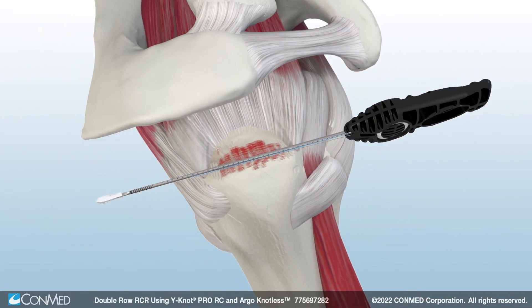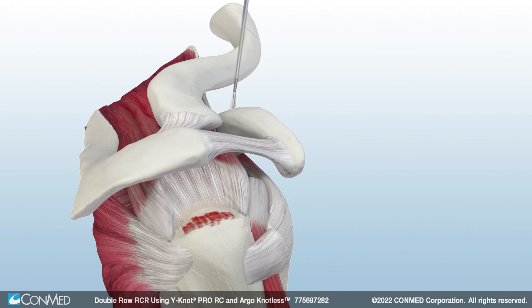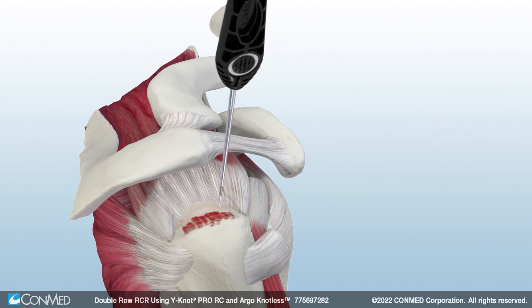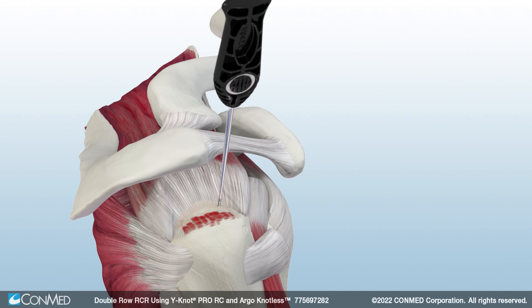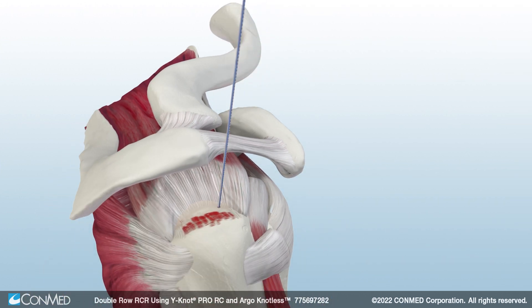To begin, insert the Y-Knot Pro RC with Hi-Fi Ribbon at the anterior insertion site of the footprint. Mallet the self-punching anchor into bone until, at the very least, the first laser line has been reached. The anchor features a cleatless delivery system. Simply pull back firmly on the driver handle to unwind the sutures and remove the driver. Then pull back on all the suture limbs to confirm anchor fixation and deploy the anchor.